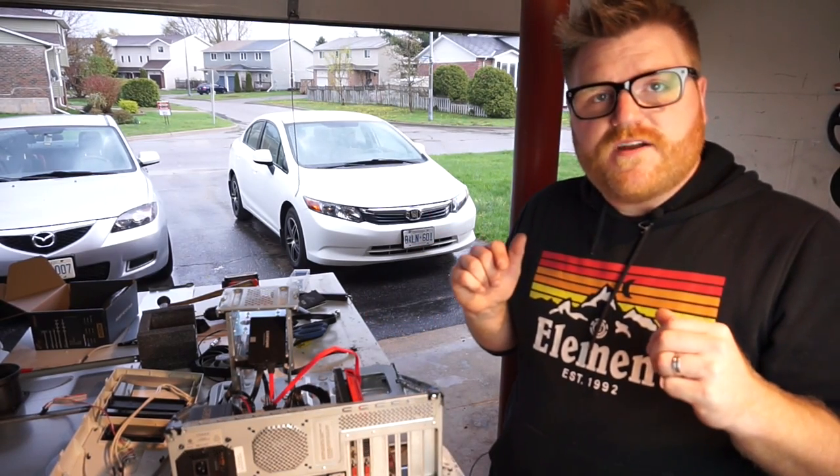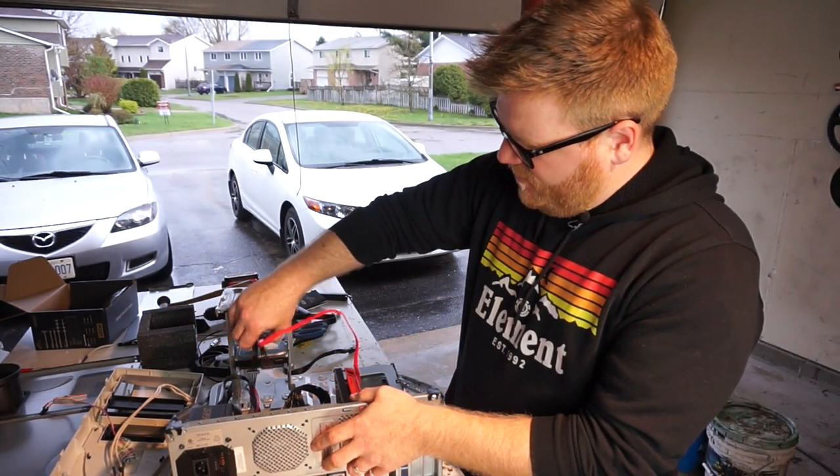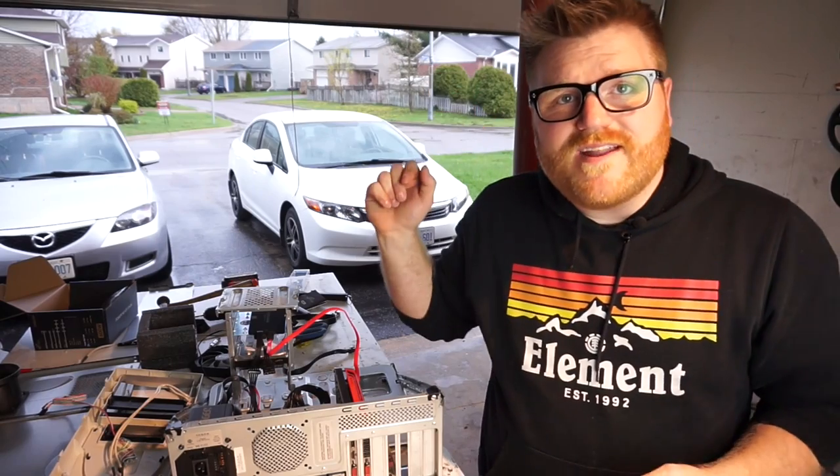Thank you very much for sticking around and watching. Let me know if I'm absolutely crazy, but I think this turned out very well. You guys have a nice day — thanks for watching.